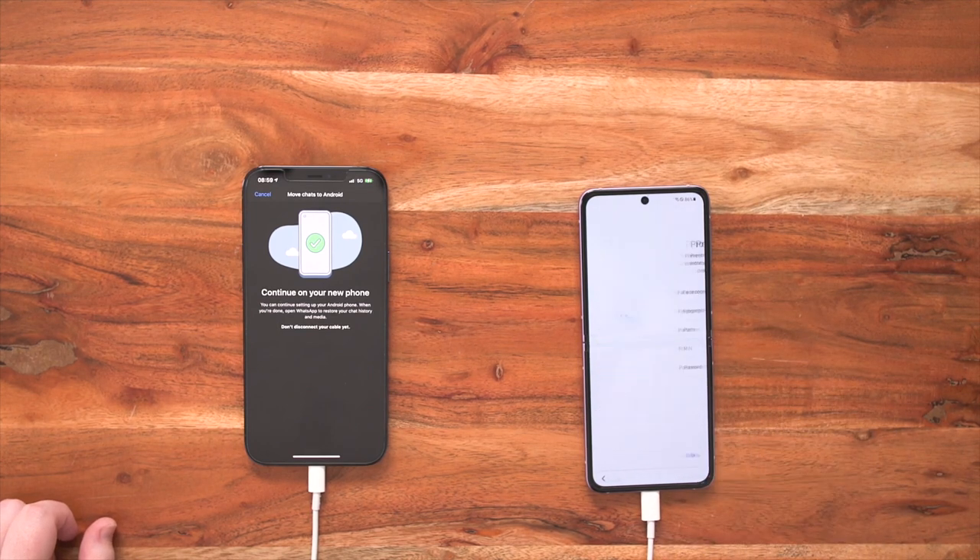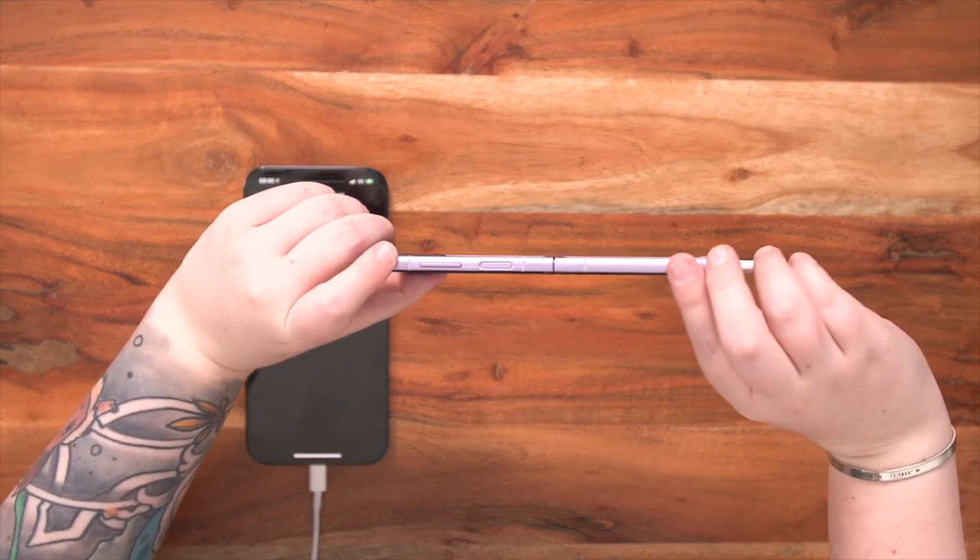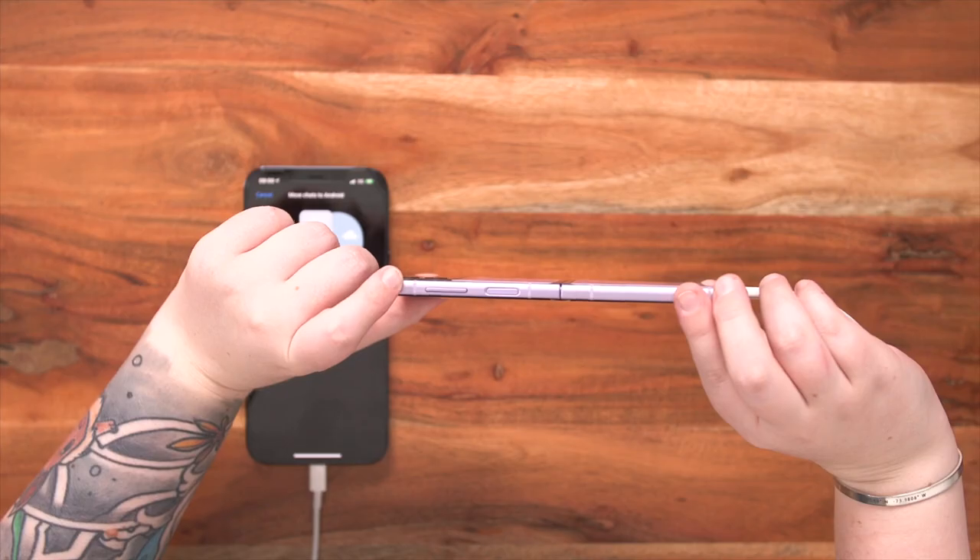Security is so important when it comes to your Samsung Galaxy Z Flip 3, and there are multiple different options to keep your device as secure as possible — from face recognition to fingerprints to patterns to pins to password, it's entirely up to you. I would personally recommend the fingerprint scanner as it is the most secure method of unlocking your device, and your fingerprint scanner is just located on the side of your device so it feels nice and comfortable in your hand.